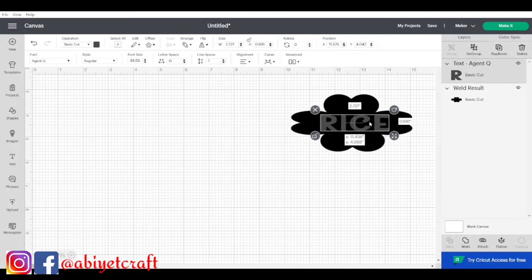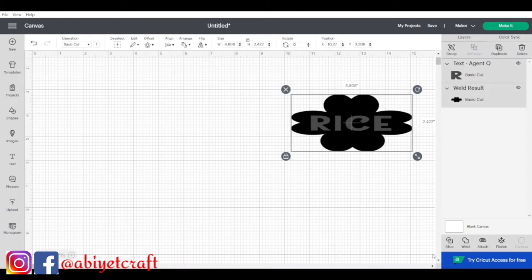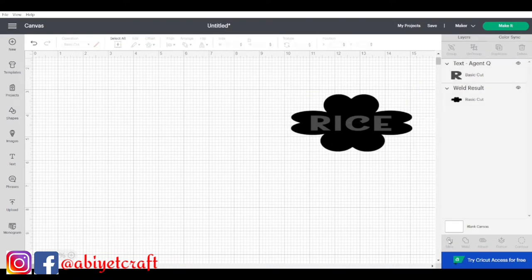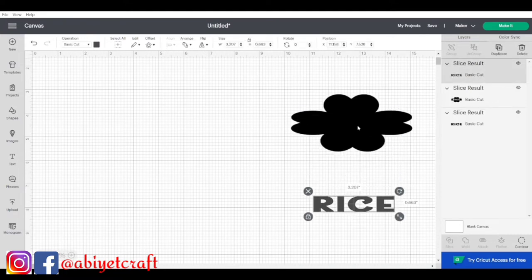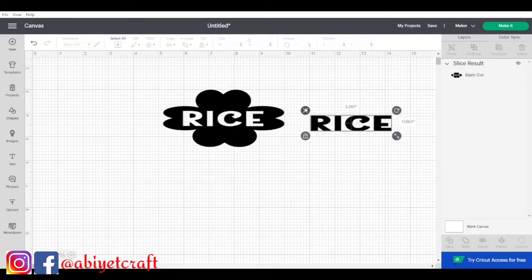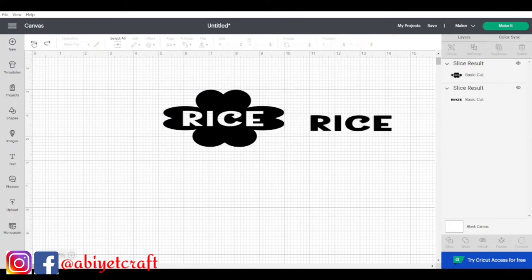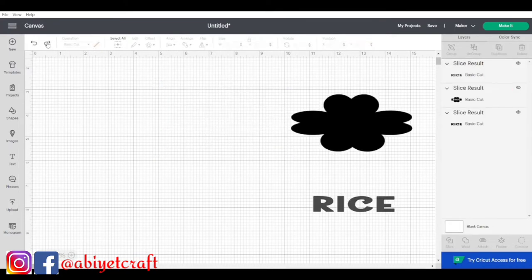I moved the text around, resized it, and unlocked it to expand as needed. You can see there are a lot of tools up top that will make your design come out exactly as you want. After positioning everything, I selected both the text and design and went to Slice — you can see it slicing. This will make it come out correctly because this is a print and cut project. Then I went back and hit Undo.